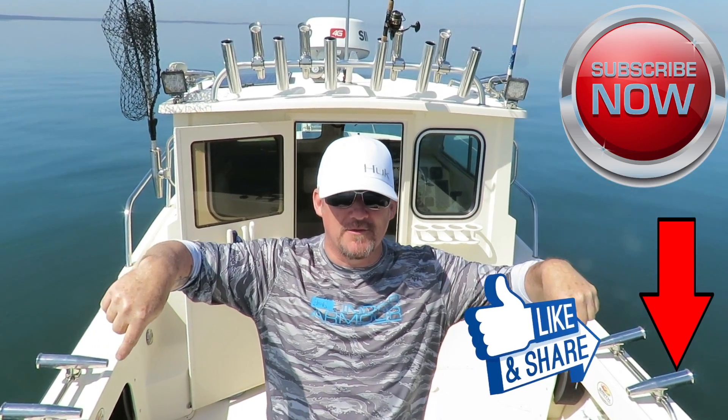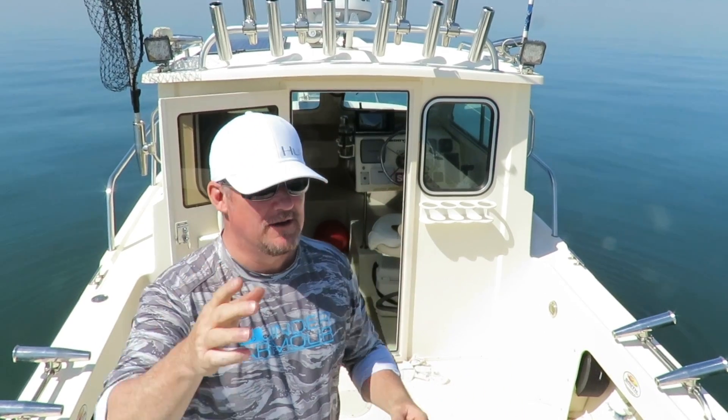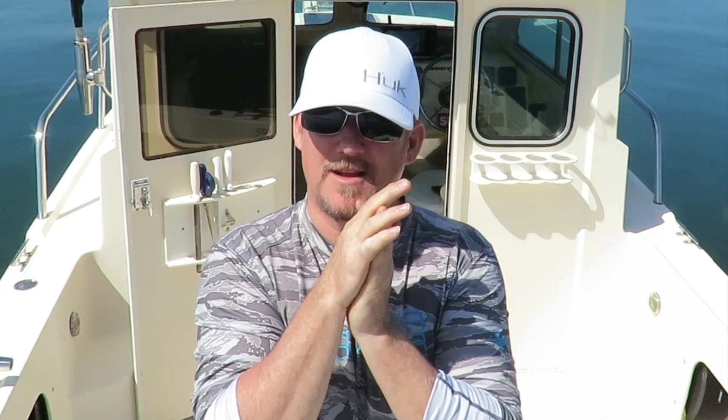Thanks again for watching Kid Coach She's Outdoors — make sure you go down to one of these corners, subscribe, and like if you like. Remember: always take care, always brush your hair — Kid Coach just gotta go.